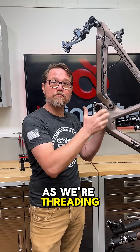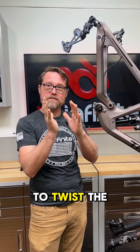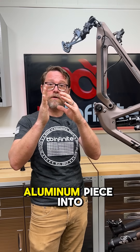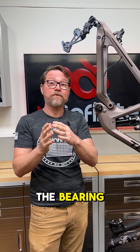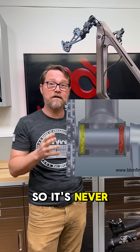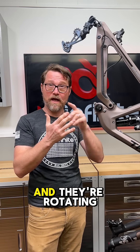Number two: as we're threading this cup in, when we're putting that 40 newton meters — which is a lot of force on that cup — it's actually going to twist the outer cup flange up against the frame. And you're not gonna be able to slide a feeler gauge under there because it's actually put the aluminum piece into a bind. And those stress risers get introduced into the bearing, putting yet another level of constriction and restriction on the bearing itself. So it's never going to spin smoothly and you're going to have rapid wear as the parts are forced up against each other and they're rotating.